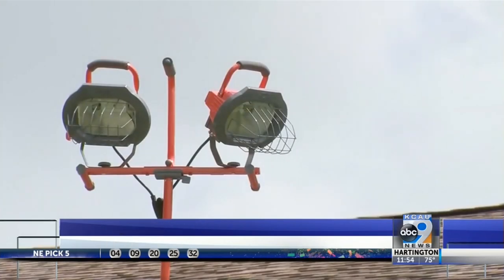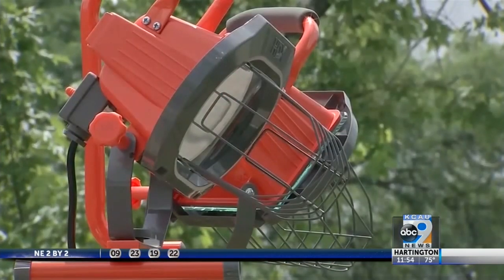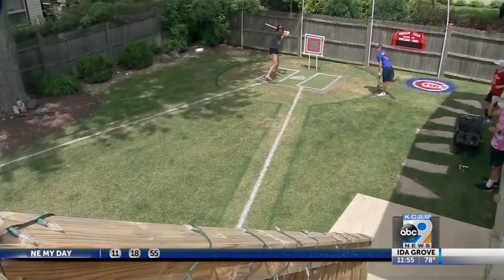Our neighbors have been great about it. DJ and his friends will play out here probably until 10, 10:30 at night with the lights shining, and all of our neighbors come and watch when they can, and some of them even come in and play. So it's been very communal in terms of how everybody has embraced the field itself.